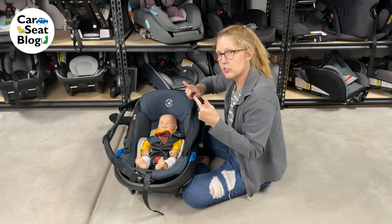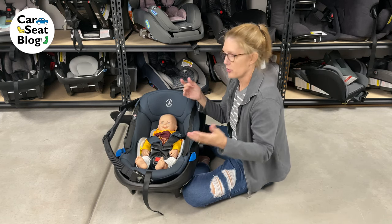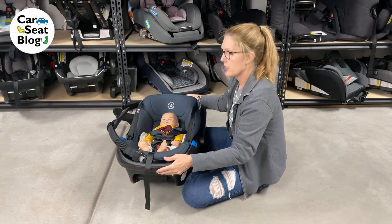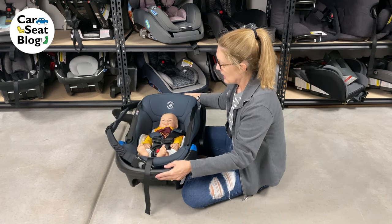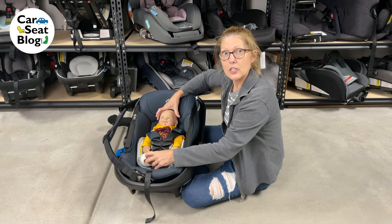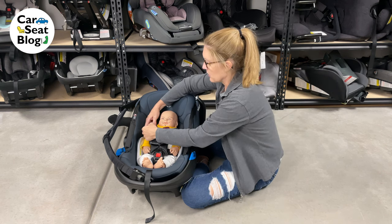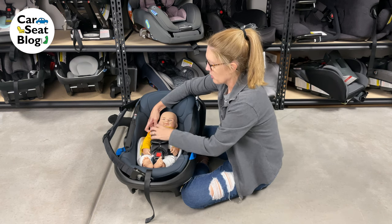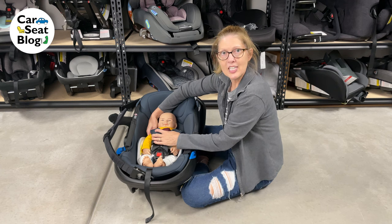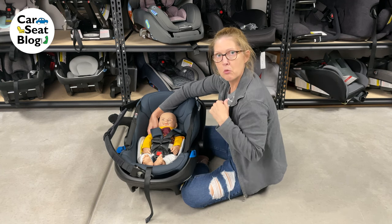Physics tell us that anything goes towards the point of contact. So in a crash, everything's going to go towards the front of the car. The car seat is going to tip down like this, and the child is going to slide up the seat. That's why we want the harness to be at or below the shoulders — it's going to wrap around their shoulder and hold them down in the seat. That wrapping around the shoulder is the important part.